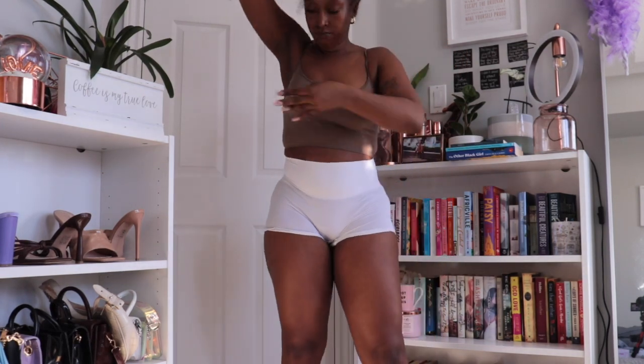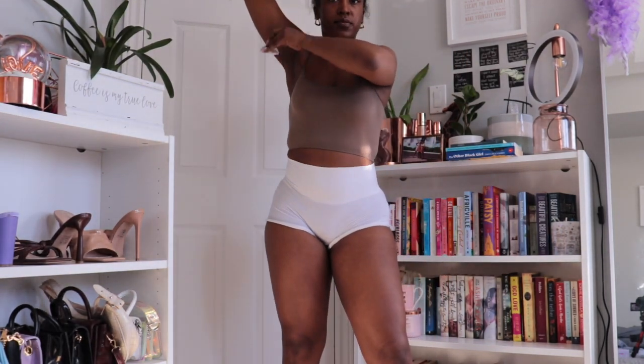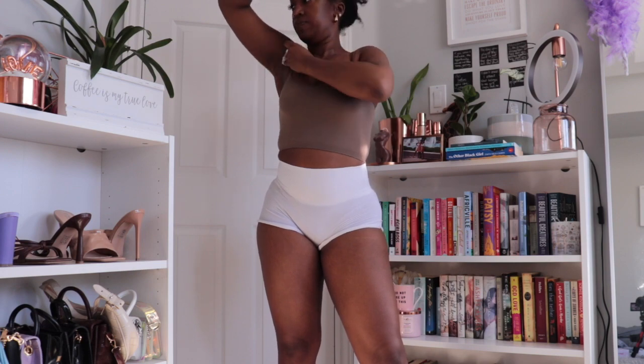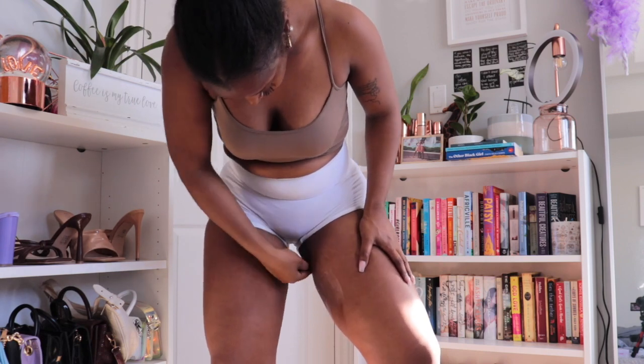I filmed this video a couple months ago — I found this video in November — and I've been using this body care routine for the past couple months. Now that I can actually tell you it's tried and true for ingrowns and soft skin during the winter season, I feel confident posting it.